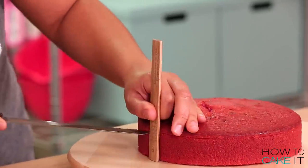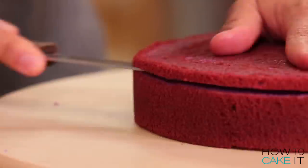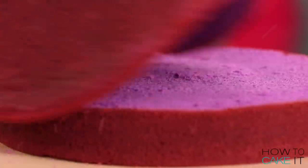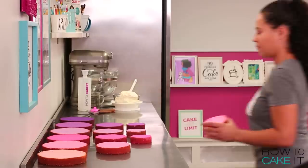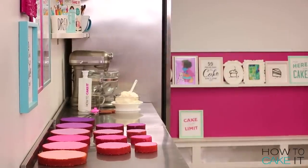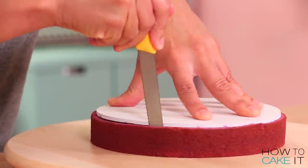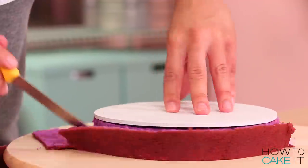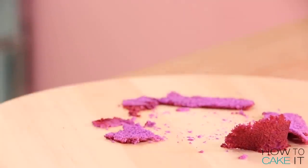Once my cakes are baked, cooled and chilled, I'm going to level these cakes and remove the caramelization from the bottom. I haven't even seen the inside of the cake yet because today, right after this, I'm bringing it to a Disney event and cutting it there. I also need to remove the caramelization from the sides of these cakes. The ombre is so pretty — I want the ombre to shine through. I don't have time for caramelization in the way.